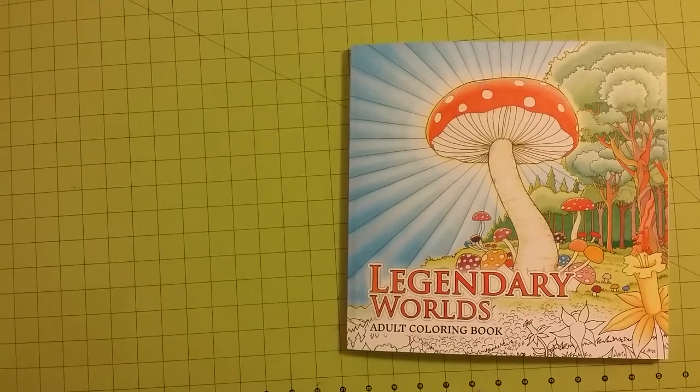Hello and welcome to my channel. I am Sarah and this is a coloring book review flip through for the Legendary Worlds Adult Coloring Book.